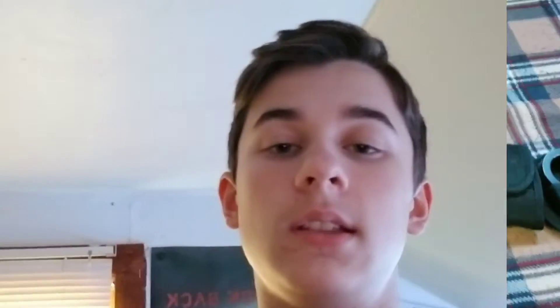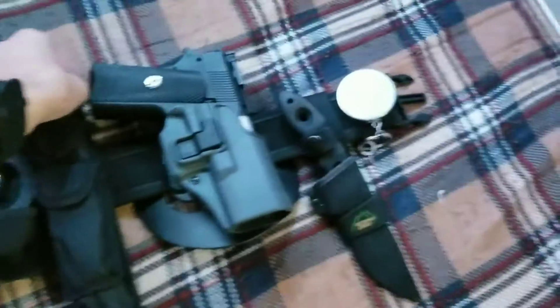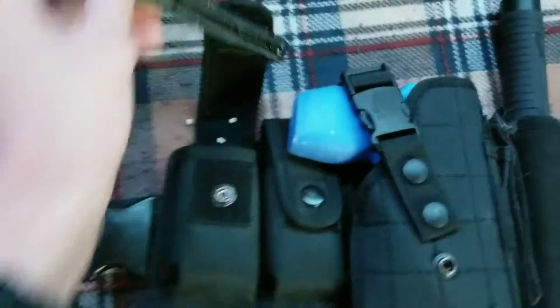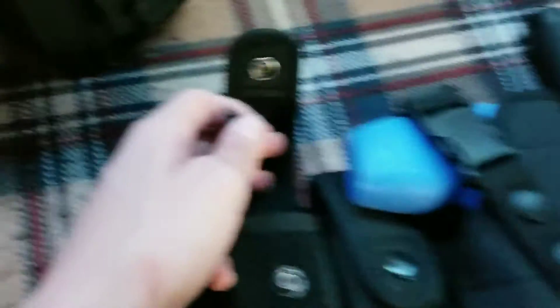I'll go ahead and show you guys with everything laid out on the bed. Starting from this side — mag pouches. Just got these mags in there; don't mind the styrofoam. These mags don't actually go for that gun — they're for my 1911 — but for now that's what I have in here.